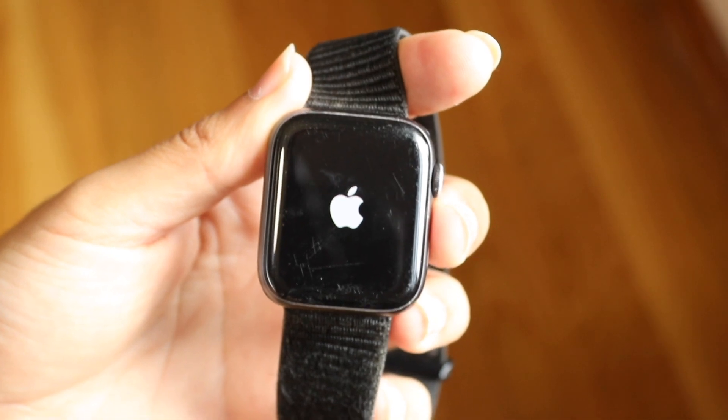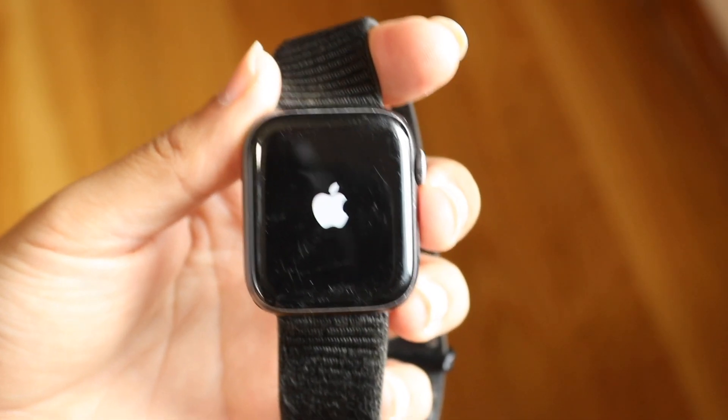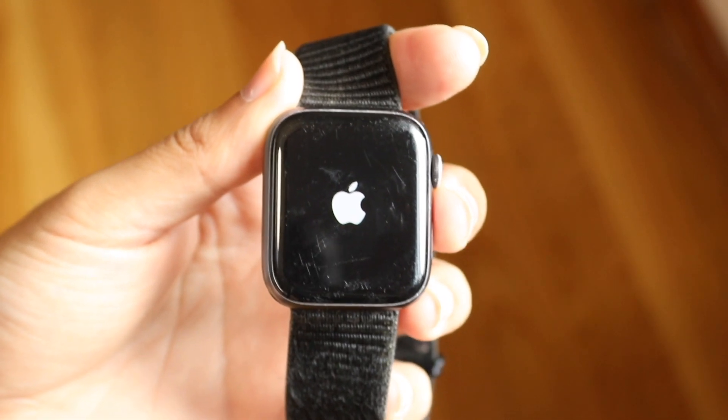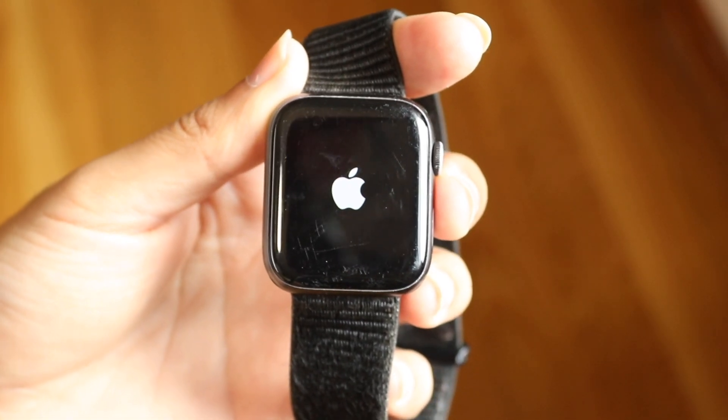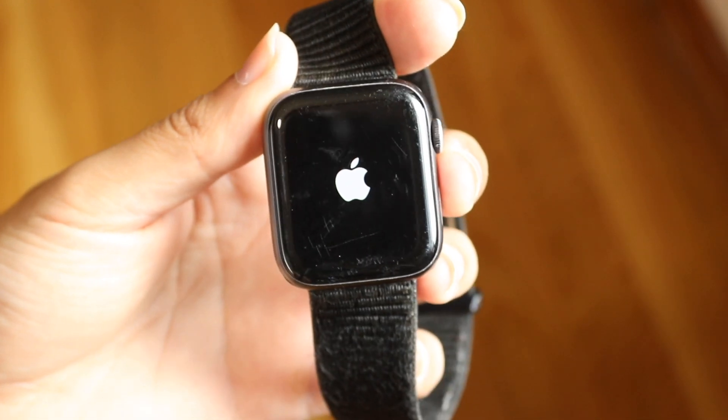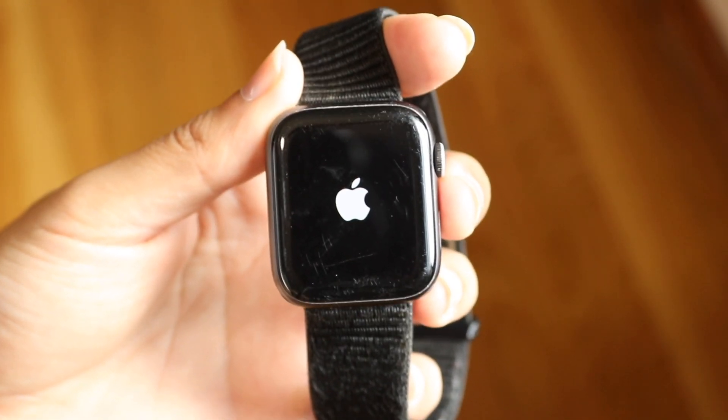My Apple Watch is still powering on. This is an older Apple Watch, so it's going to be stuck on the Apple logo for quite some time. I'd recommend just letting it sit there and letting it try powering on, because these Apple Watches — especially the older ones — take a long time to power on.